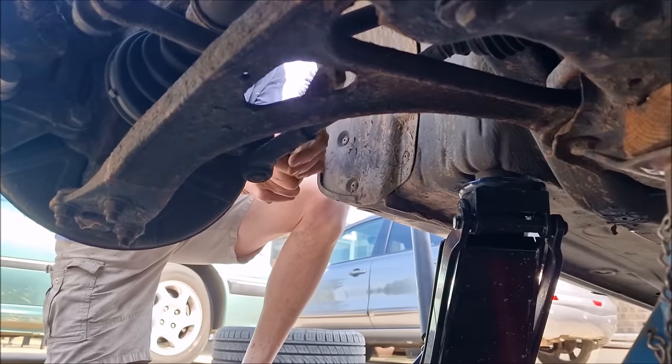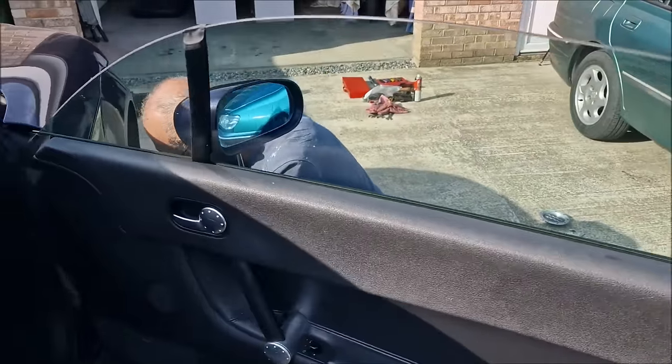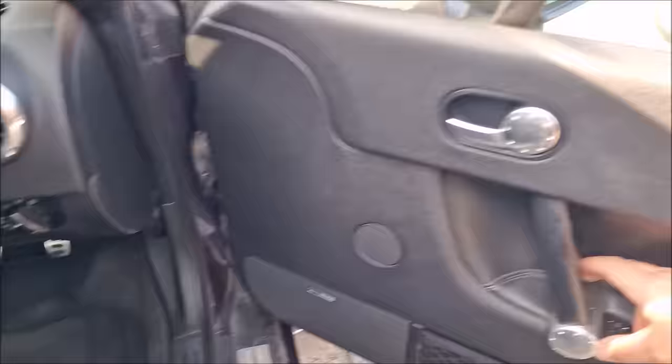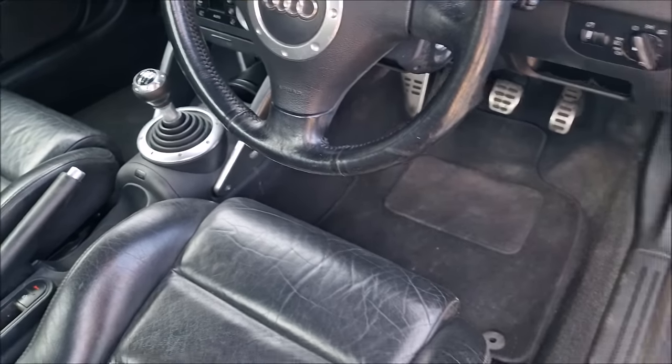We need to put the keys in and turn the steering. Good idea to open the window — then we can turn the steering without having to keep opening the door. That's a grand idea — saves us a lot of messing about.